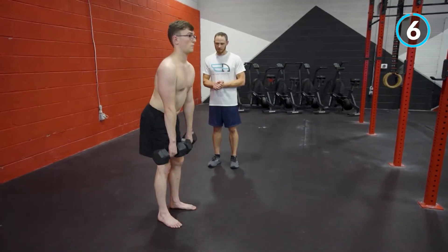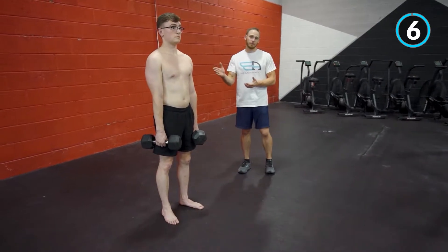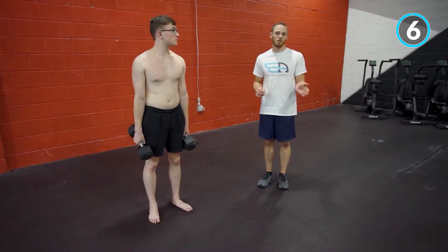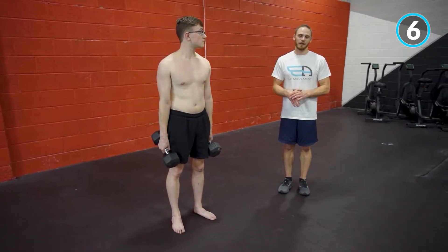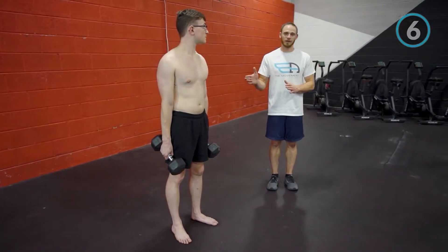Romanian deadlifts are a great piece to throw in to supplement your press-to-handstand work, whether you're doing this as a warm-up or part of your press-to-handstand workout, because we'll be hitting a little bit of hip compression and hamstring flexibility.